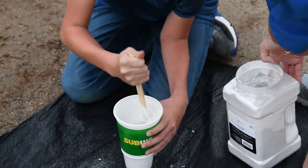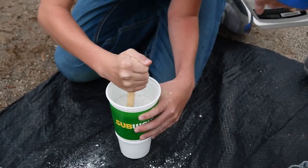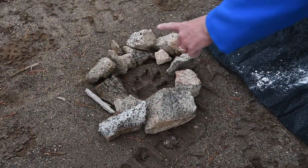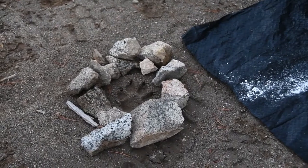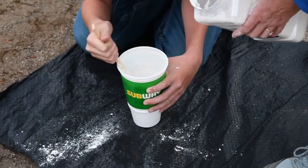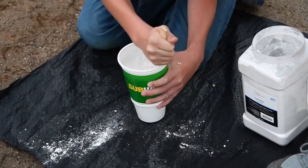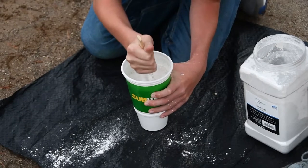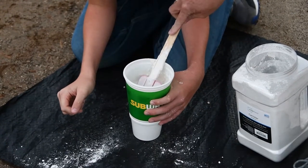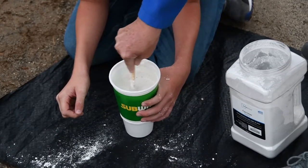Keep going and stir. When it starts to be about the thickness of a milkshake, that's when we're ready. Now in the meantime, if you see over here, Ryan has built a little bit of a dam around our track to hold the plaster in. A lot of times you can use sticks and mud as well. Now I'm going to stop for a second — let's scrape a little bit off the sides of our spatula. It's pretty runny still, we're going to keep going.